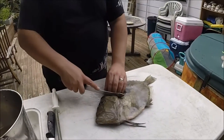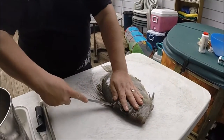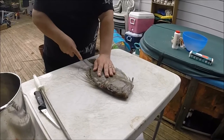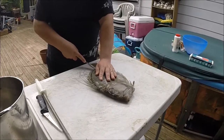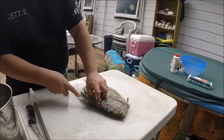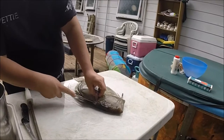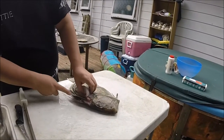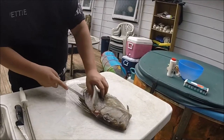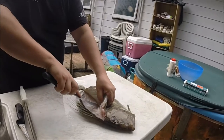So first cut — you don't want to waste it — cut in high behind the head here, so you're getting as much as you can. Then you run the knife, just above those spines there, down to the top, coming underneath, down to the backbone, just remove it off the top there.